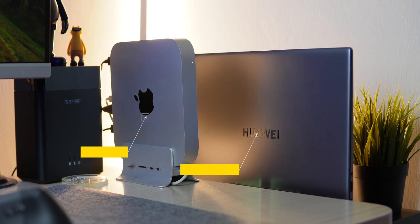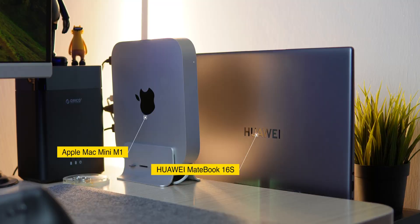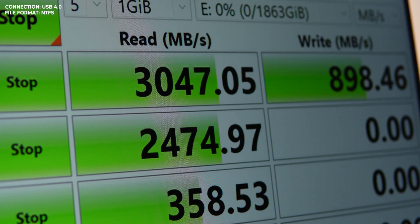Now onto the results. I tested it on the Apple Mac Mini M1 and the Huawei Matebook 16S. That's up to 3,000 MB/s read speed — close to 4 times that of the single-lane USB 3.2 Gen 2 that I tested on the Kingston SX2000.